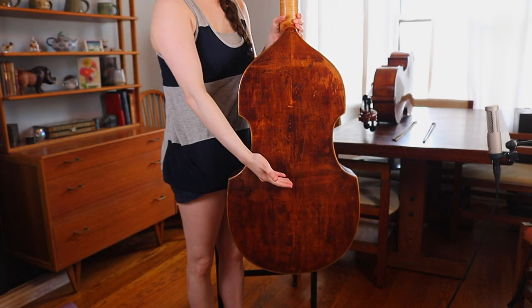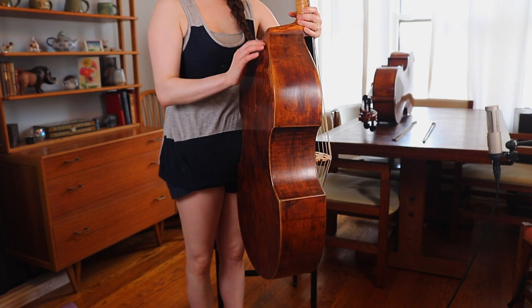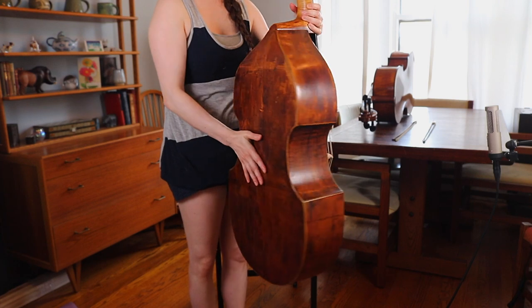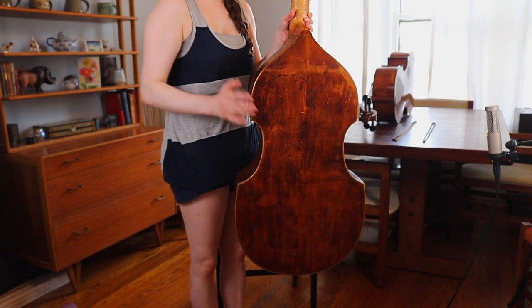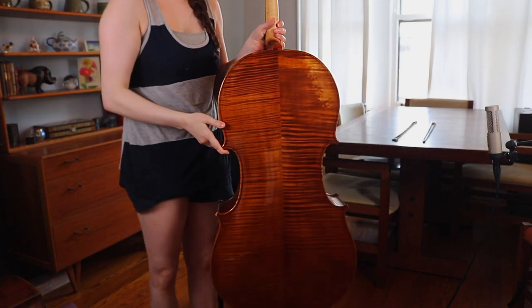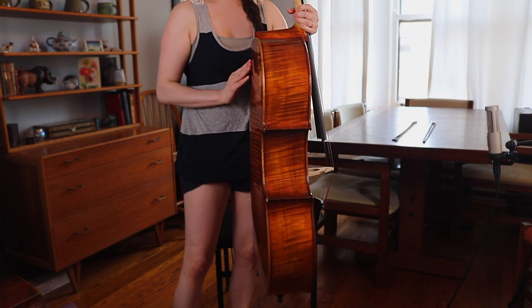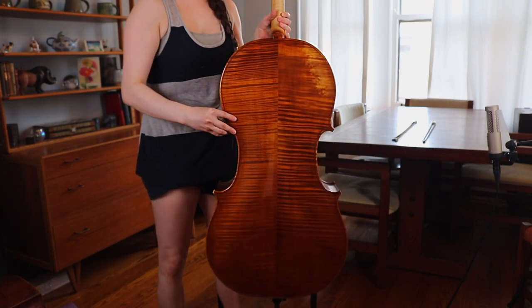The first point is that the viola da gamba has a flat back. Here's the viola da gamba back — it is indeed flat. You've got a little curvature up at the top but for the most part it's pretty flat in the back. In comparison, the cello has very much a rounded back, as you can see there.